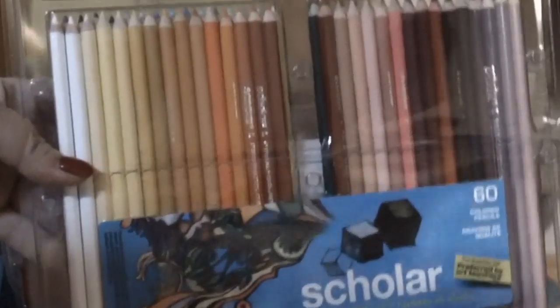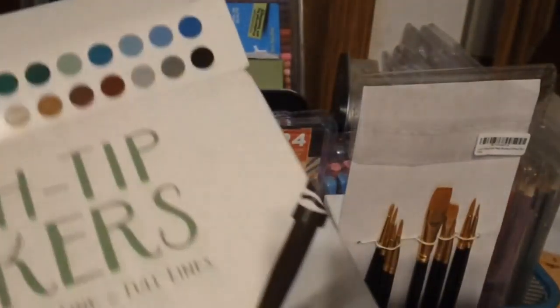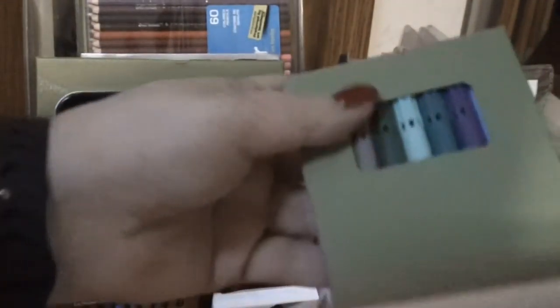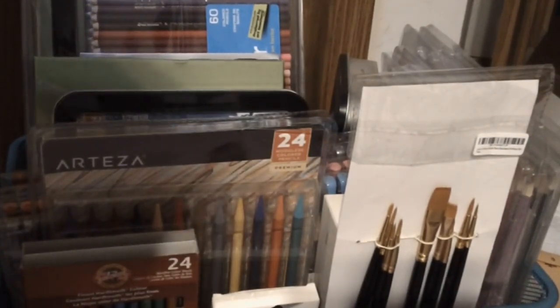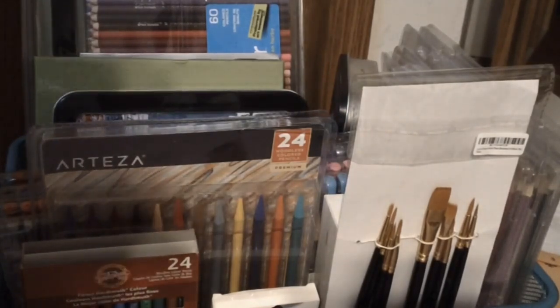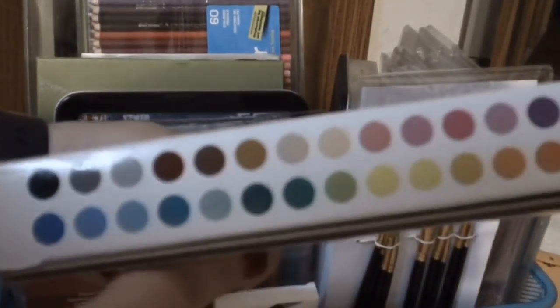Here is my set of Prismacolor Scholar colored pencils — I believe there are 60 in here. I've also got Crayola brush tip markers. They come in these little boxes — I'm not going to take them all out, but you can kind of get the idea. I'll show them a lot more on camera. I haven't really used them too terribly much yet, but we will remedy that. Here are all the different colors — there's the color swatches right there.